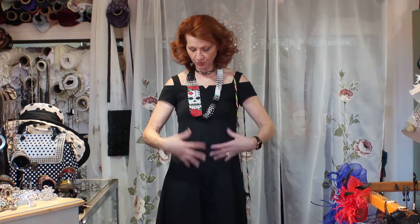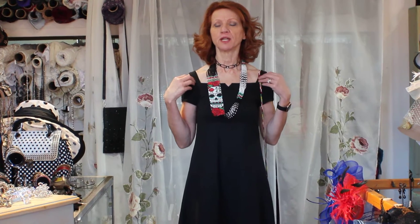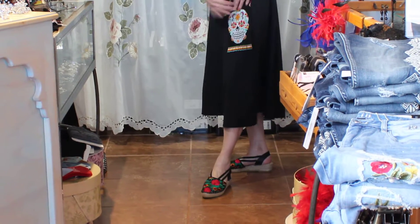Hi guys, I wanted to show off the new cotton dresses that are going to be for summer. They're 100% cotton, totally washable, really flattering, really pretty. I'm going to show you how fun you can wear it.